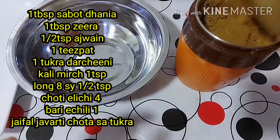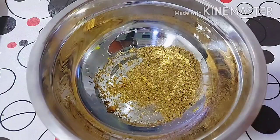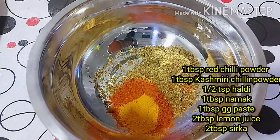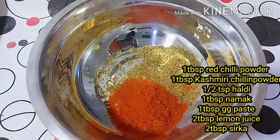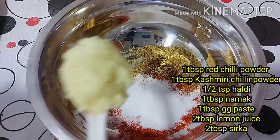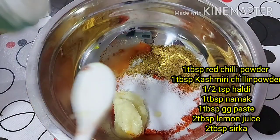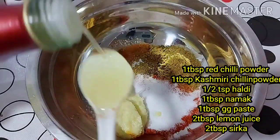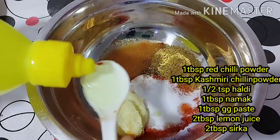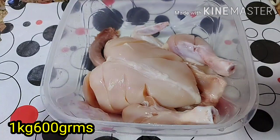Our masala is prepared. I have some other masala additions: 1 tablespoon red chili powder, 1 tablespoon honey, 1 tablespoon Kashmiri, 1 tablespoon salt, 1 tablespoon ginger. I will add 2 tablespoons of apple cider vinegar and 2 tablespoons of lemon juice. I have made a full chicken.